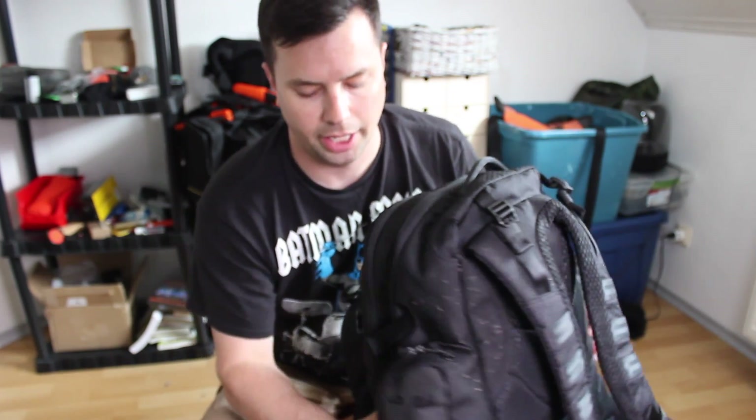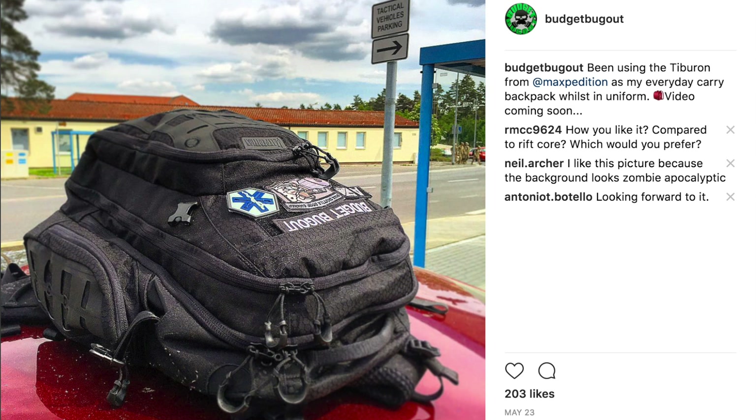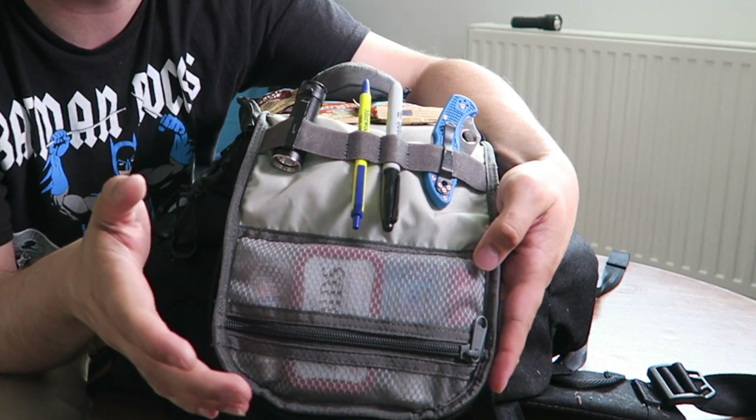That's actually part of the reason I've been using this as much as I have as my everyday carry bag. As a reviewer of gear, I rotate through different backpacks, different knives, etc., but I've been using this because I really enjoyed it — although I will say there are some features I didn't like right after I first got this bag.